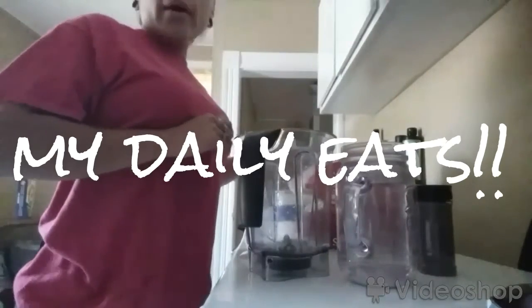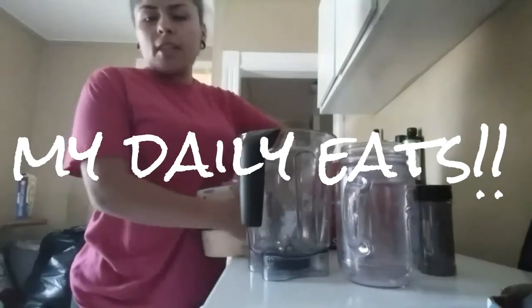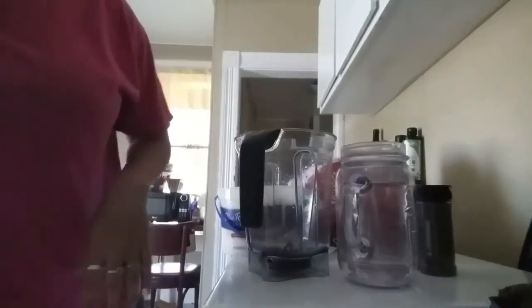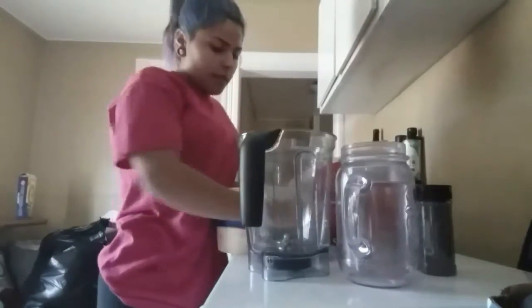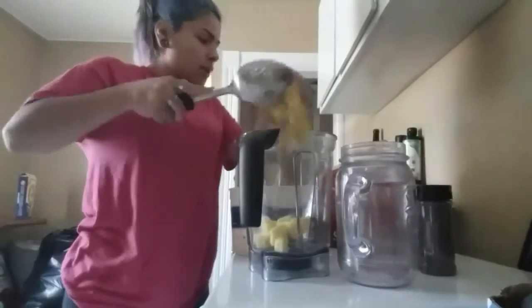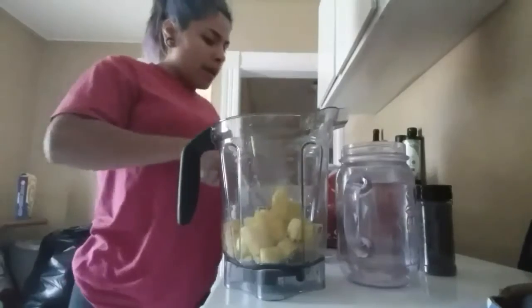It's about 1:30 and I'm about to make my first smoothie of the day. I have fresh-cut pineapple that I freeze so it doesn't go bad. I store it in this ice cream bucket so I have a container for it. I'm going to eyeball everything — this is my Vitamix — and I like a lot of pineapple.